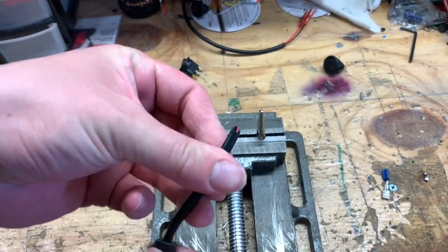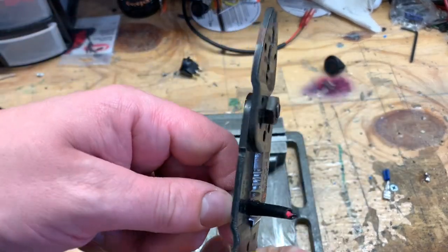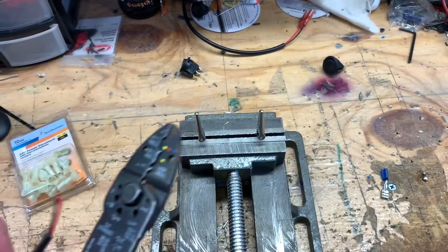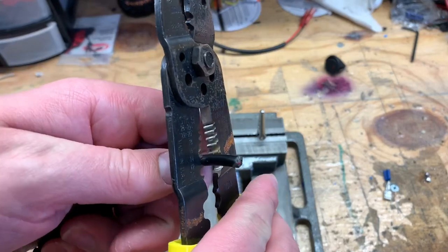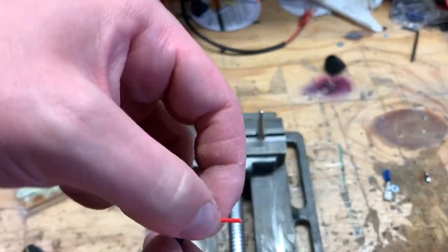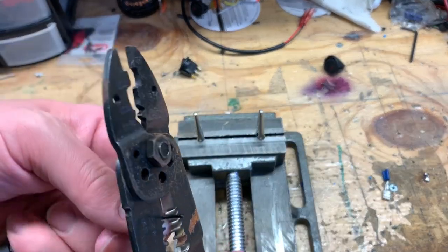Then I'll strip these down with the wire stripper — use one of the larger sizes, get it in there and pull the coating off. Same thing with the Markham piece — just pull that off, and then separate your two conductors. Then take a smaller gauge and strip that down as well.